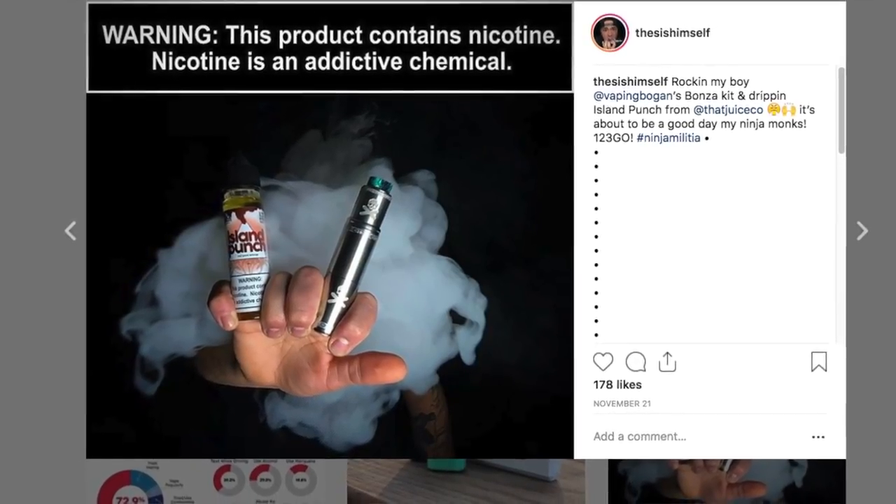Giveaway is on the Patreon page at patreon.com/thesishimself. Thank each and every one of the patrons for supporting this channel. You are the ones keeping this unbiased and unfiltered. With that being said, let's go and get up close and personal with the Bonza kit by Vaping Bogan and Vandy Vape.